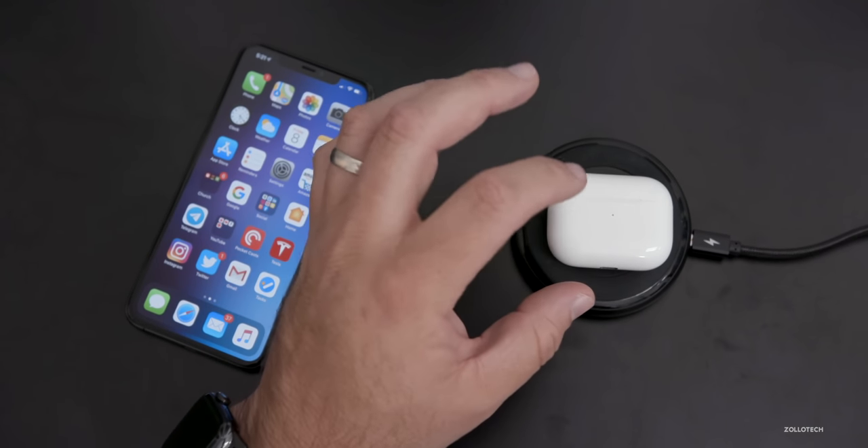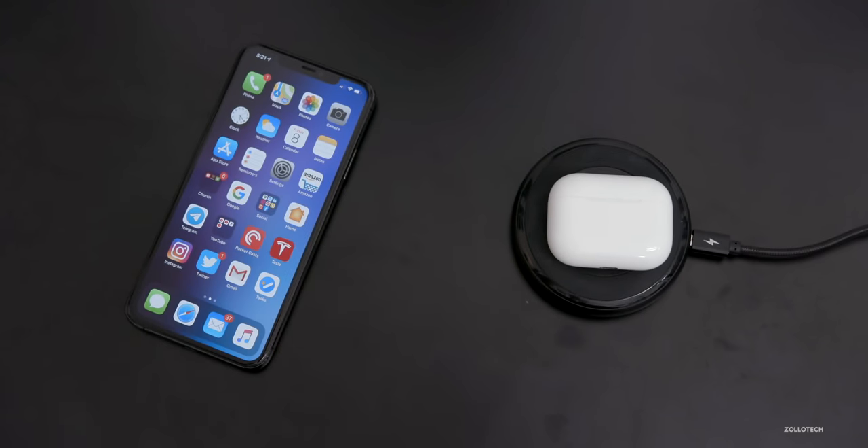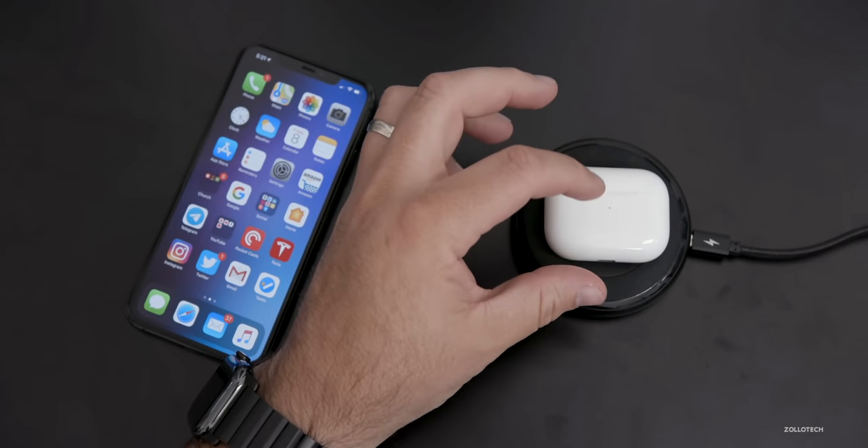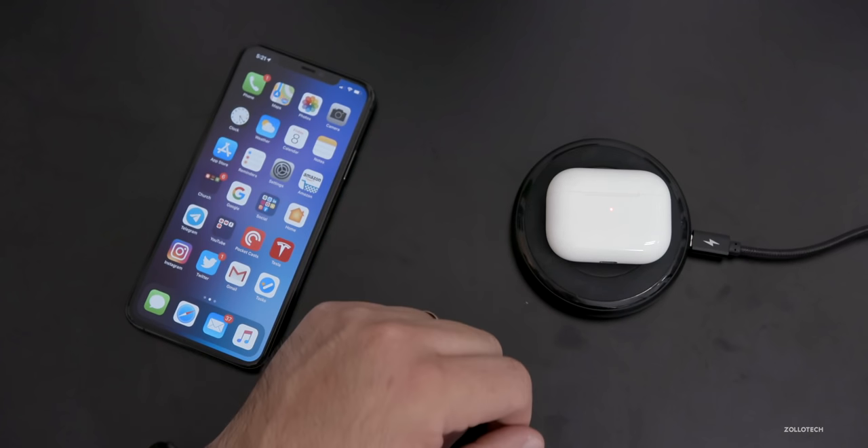You'll see it's orange. If I tap on it, it's an orange light and it will turn green when it's fully charged. So it's just a neat little way to know what the charge status is.